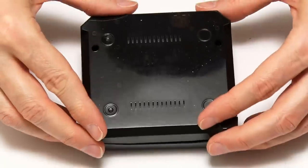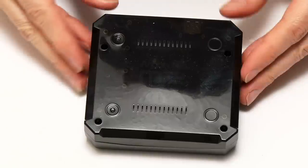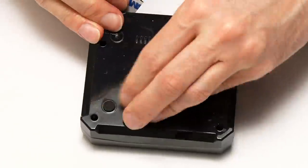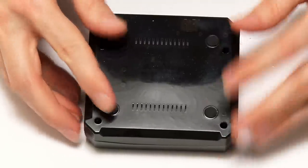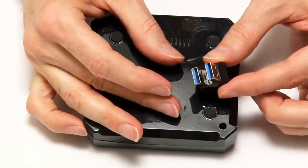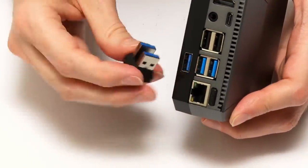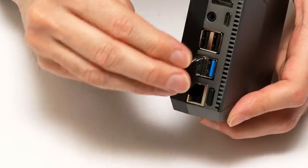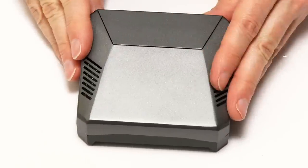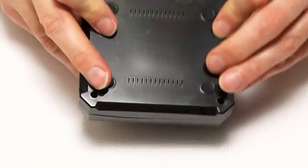I can now put the base on the case. Then I just need to put on the sticky feet. The feet on the bottom are suitably stuck on. The very final thing is to take my favourite part of the Argon1 — the USB adapter — and fit it on the back so we've got a connection between the M.2 drive and the Pi. This simply drops in like that. That is the Argon1 all put together. This really is a very, very solid, very high quality unit.